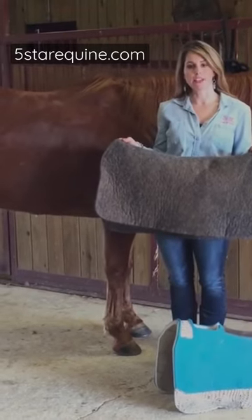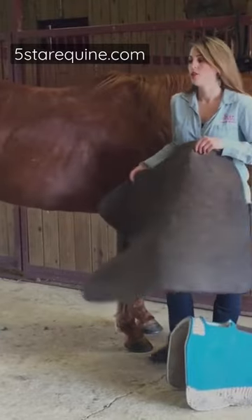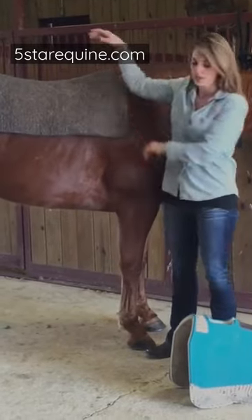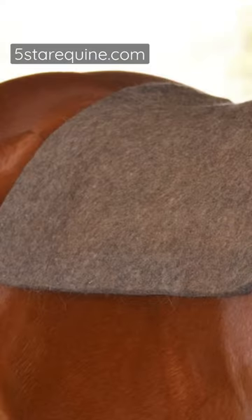Our liner goes underneath the pad to keep it clean from sweat, dirt, and hair. This time of year, the horses are losing their winter coat and the hair is coming off on the pad. So the liner simply protects it and it extends the life of the pad.